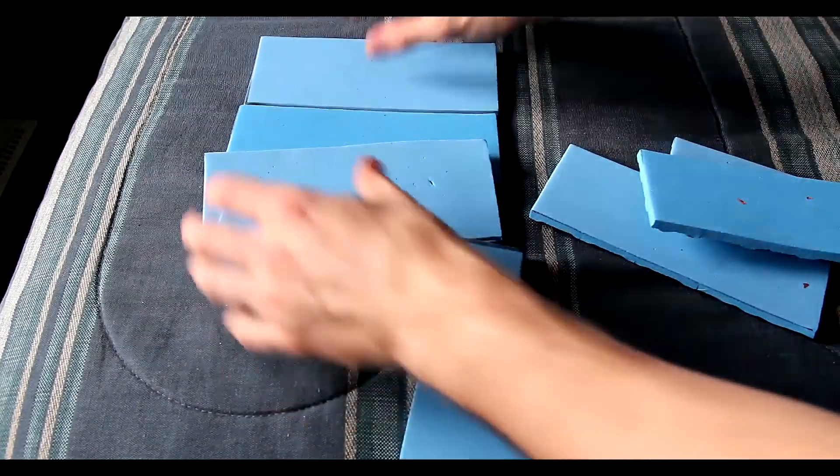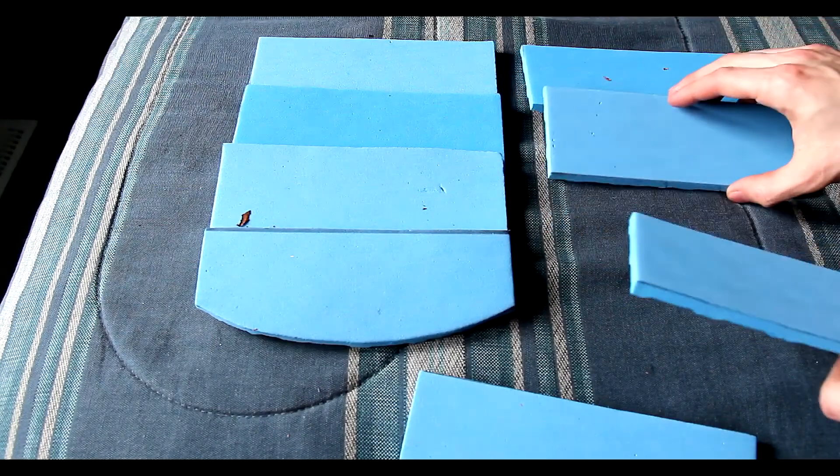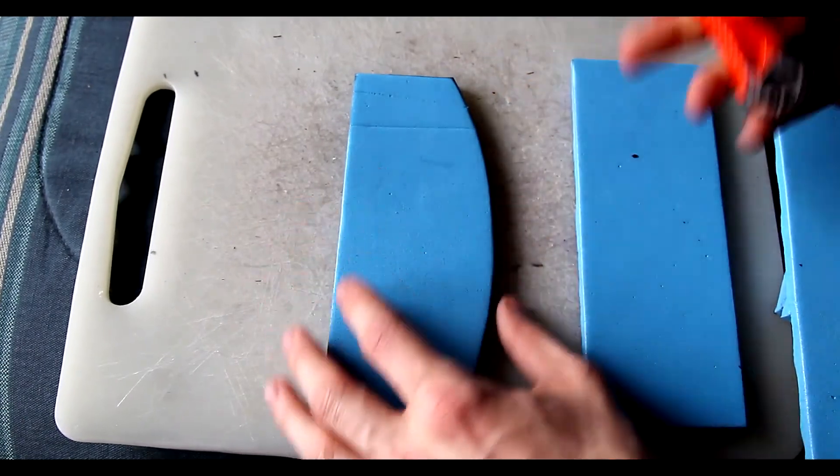We're going to be cutting out six of the rectangular pieces and two of the curved — three and one on each shoulder — and there's roughly the layout that's going to be.